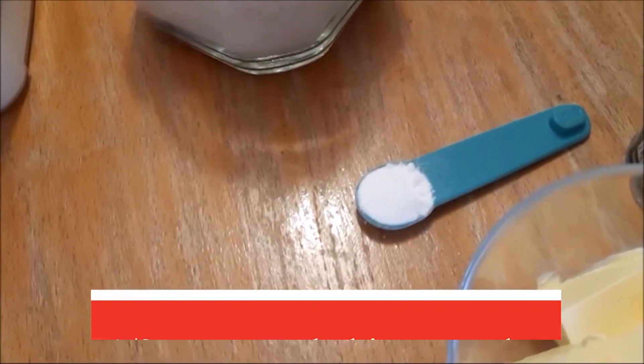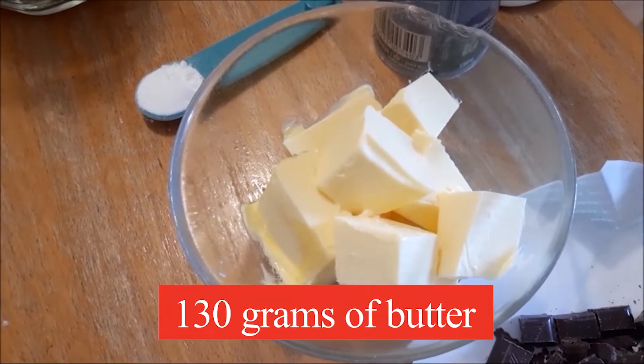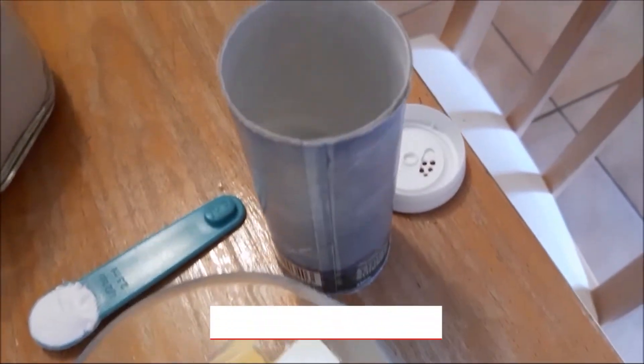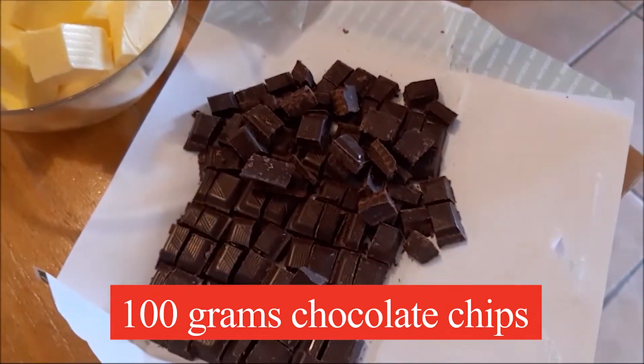You'll also need half a teaspoon of gluten-free baking powder, 130 grams of butter at room temperature, a pinch of salt, and 100 grams of chocolate chips.